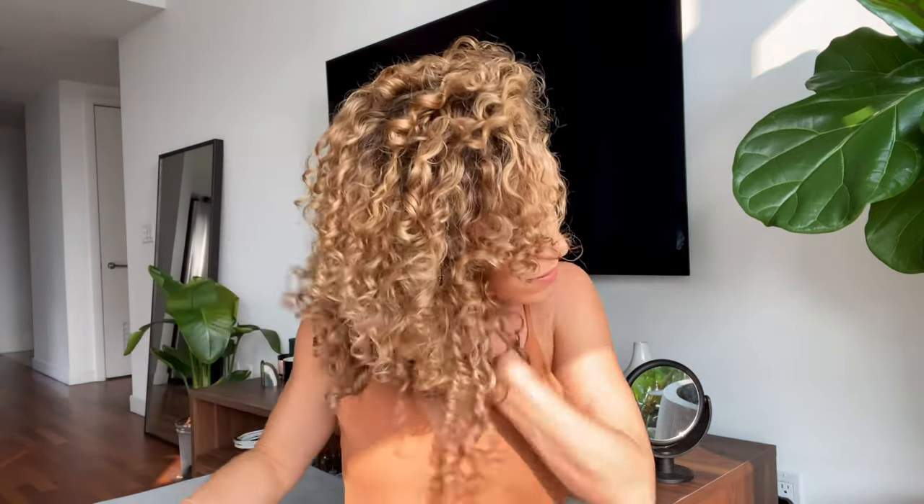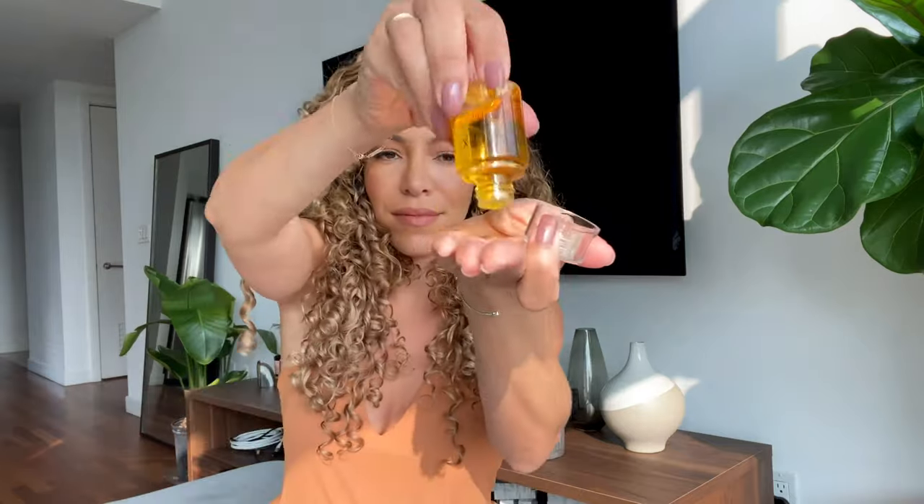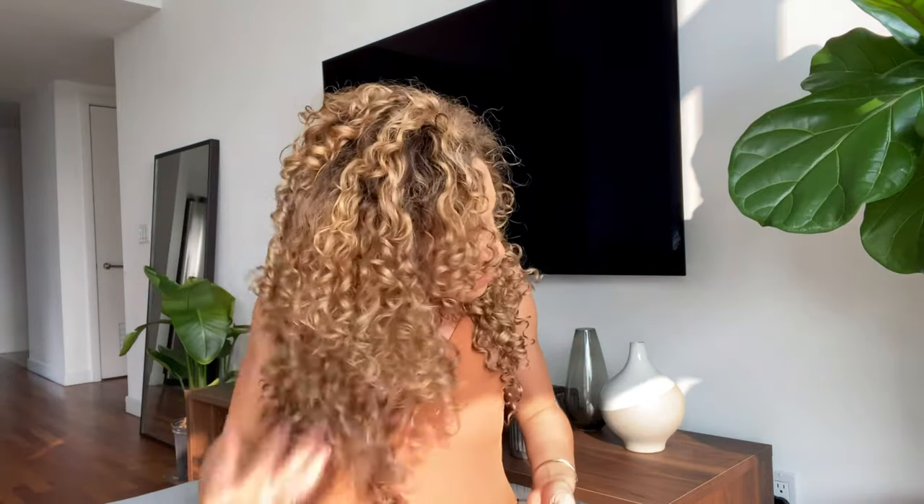Massage the roots of your hair for more volume, then fluff the ends of your extensions to break the curl cast. I'm using my favorite oil to add shine to my hair and to the extensions — I just add a few drops, I don't want to overdo it. I rub my hands together to distribute the product on each hand, then I scrunch my hair all around.